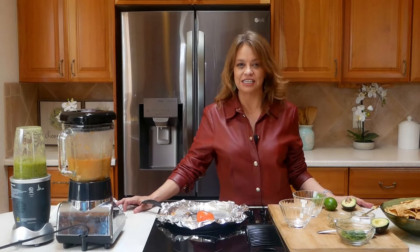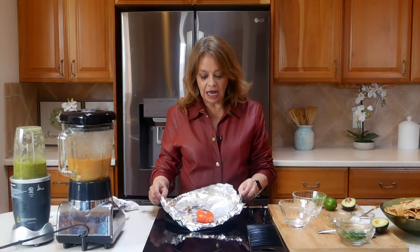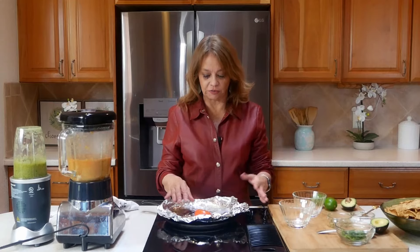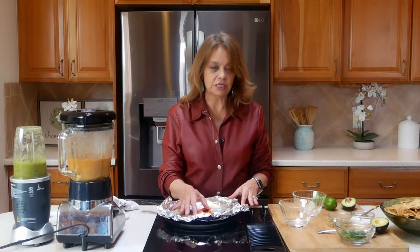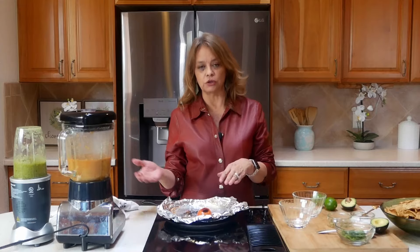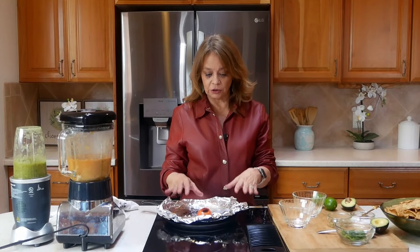One thing I want to mention: when using my comal — which is a cast iron griddle — I like to put a piece of foil down to do my grilling. I do it for two reasons: it's easier to clean up, and tomatoes have acidic properties that can destroy the finish on your cast iron. If I'm making something like marinara, I'll use a Dutch oven with an enamel coating. These are lifetime tools and we want to take care of them.